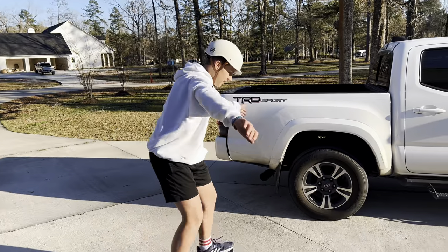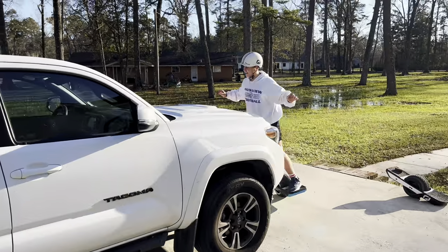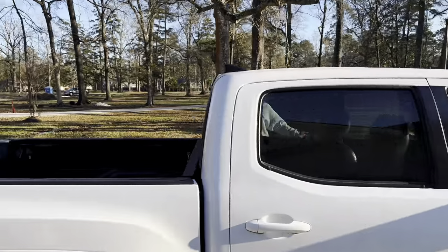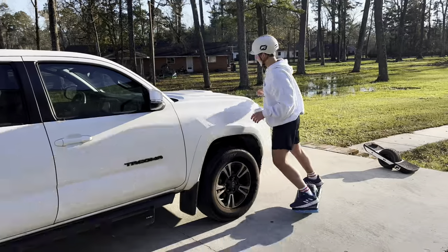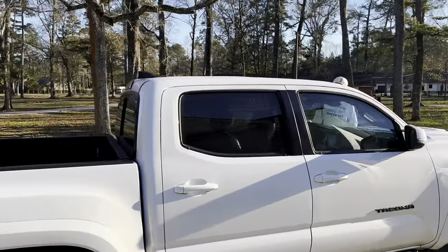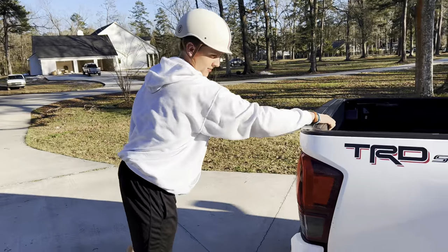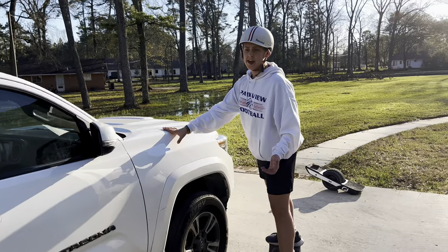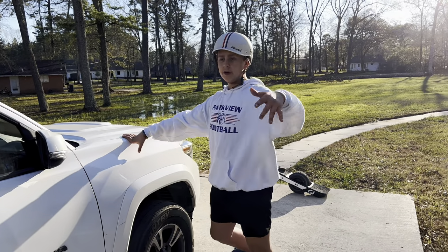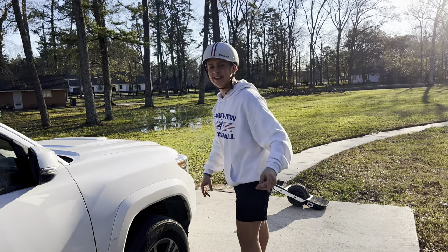Get to where you can ride switch around an object like this. You can't really put a number on how many times — it's just until you get it. After you get this down and feel like you want to go further, you can go pole to pole like this.